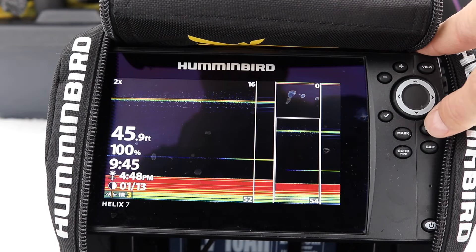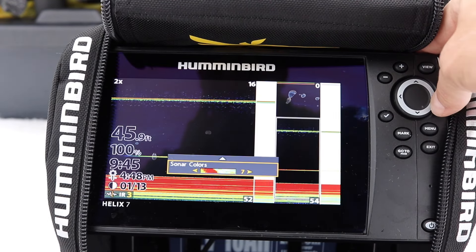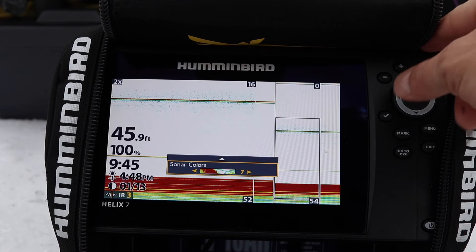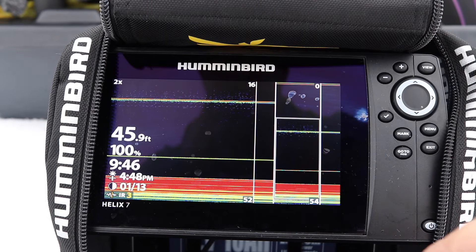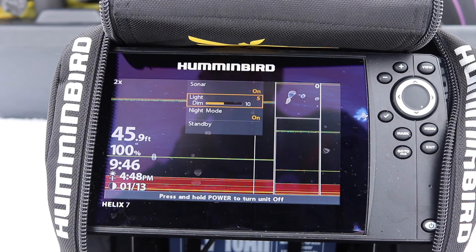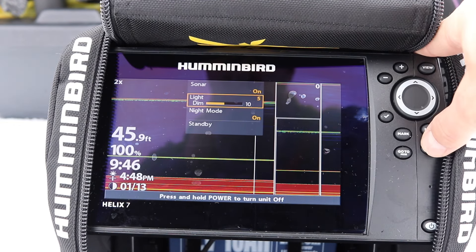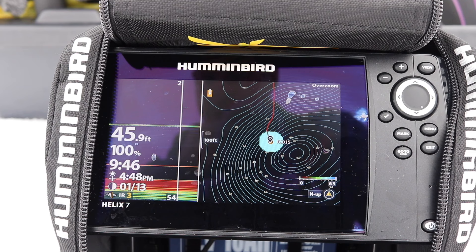Your screen colors — you can play with them by pressing menu and going to Sonar Colors. I really enjoy the dark colors, especially because I'm filming. If I put it at white, it's a really bright return and it'll kill your battery faster; it requires less electricity and energy to leave it as a dark screen. Also, if you're ice fishing, press the power button and dim your light down to six — this will almost double your battery life. Leave it in night mode because it'll give you the black screen as well when using the GPS.